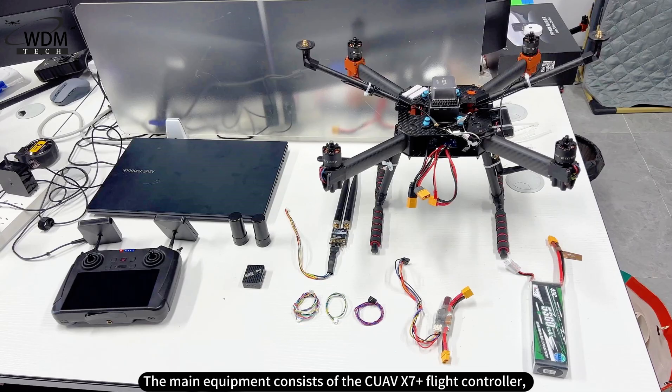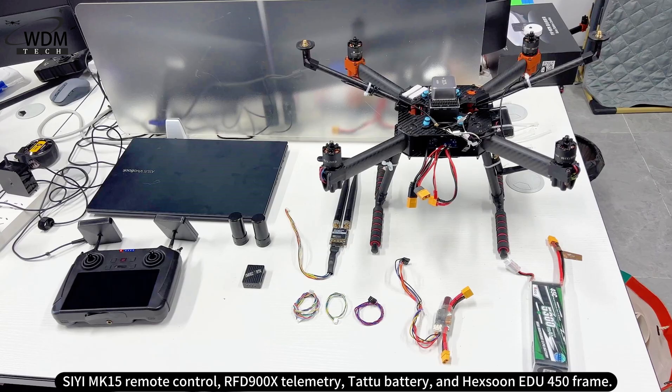The main equipment consists of the QAVX7 Plus flight controller, CMK15 remote control, RFD-900X telemetry, TATA battery, and Heksun EDU for 50 frame.